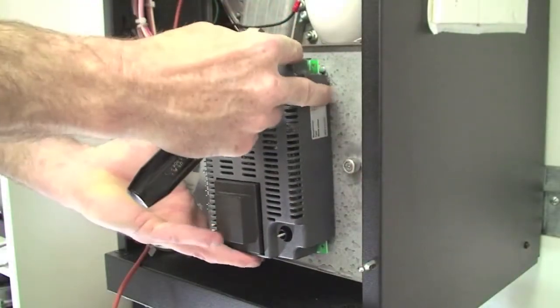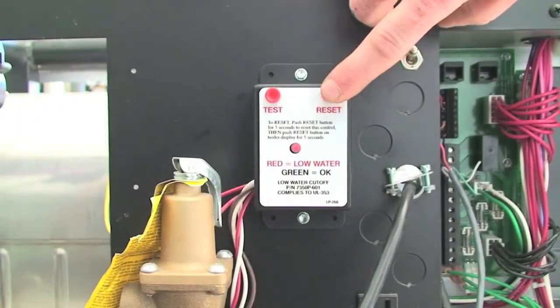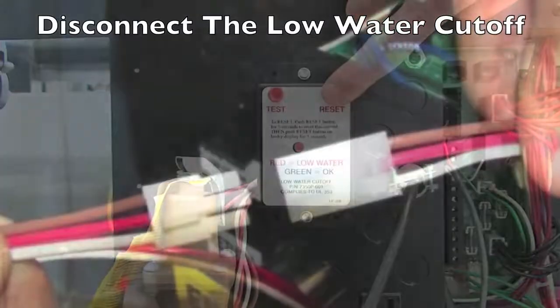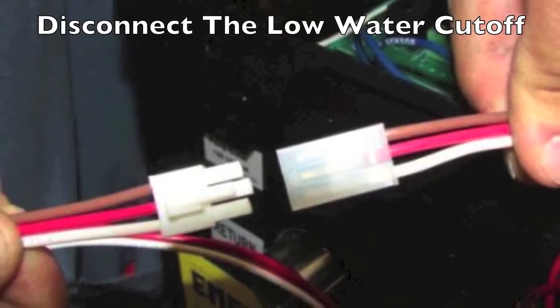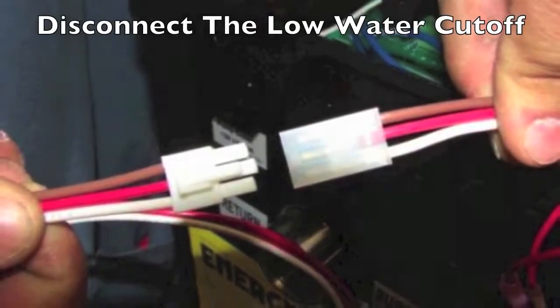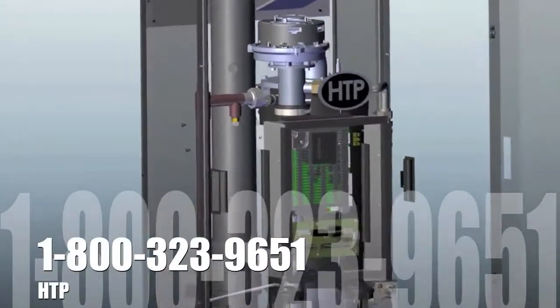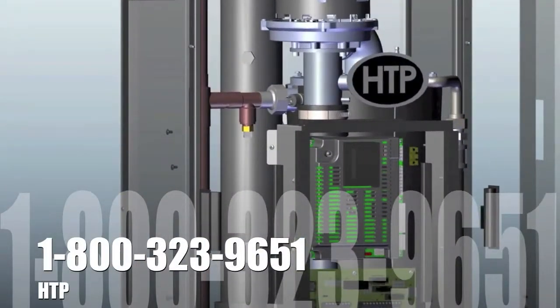The same procedure is done if you install a UL353 low-water cutoff. Disconnect and determine if the fault is coming when the low-water cutoff is connected to the control system. Replace the defective part and resume normal operation. If you continue to have issues, please call the factory for further assistance.